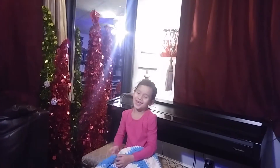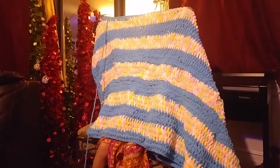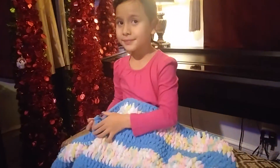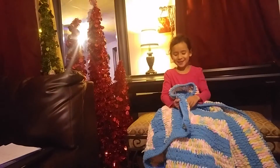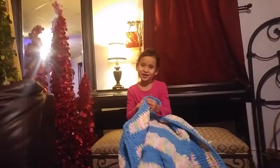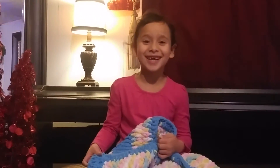Hi guys, I am doing a project and doing a show in town for my teacher and for my class. I know you guys have seen all my other videos but I am going to do a next video. I have a new one to make sure you guys remember.